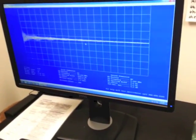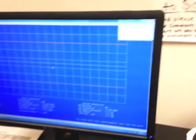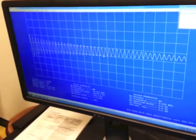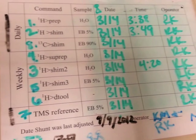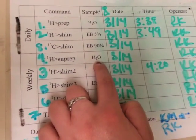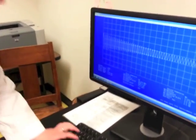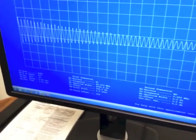Come back over to the computer and type in SHIM2. Once SHIM2 is done, SUPREP is the next step. We need the water sample again so we don't have to change anything out — just go right over to the computer and type in SUPREP, hit enter.